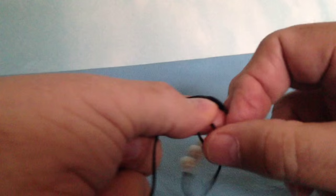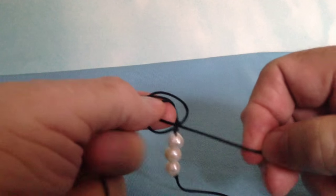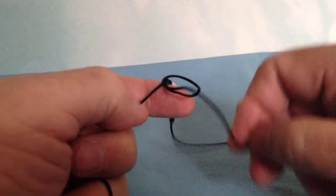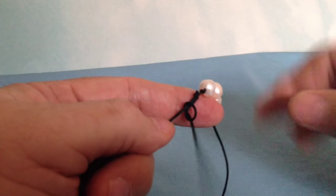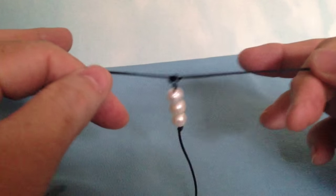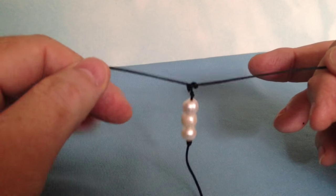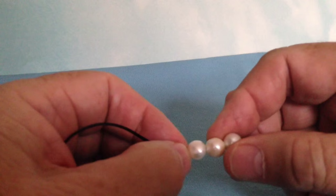We reach through the hole we just made and pull that through. This makes an overhand knot, but since it's on another strand it could officially be called a half hitch. Once we tighten that down, we'll be pulling 90 degrees apart — that pulls the knot right into place against the pearl.